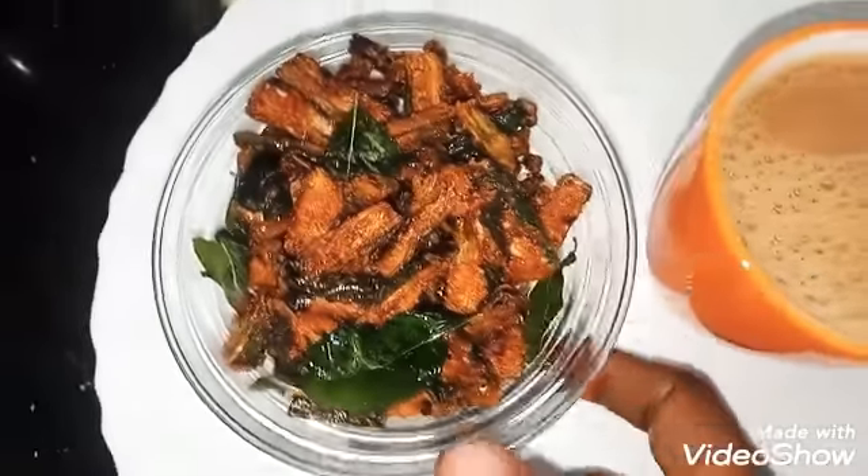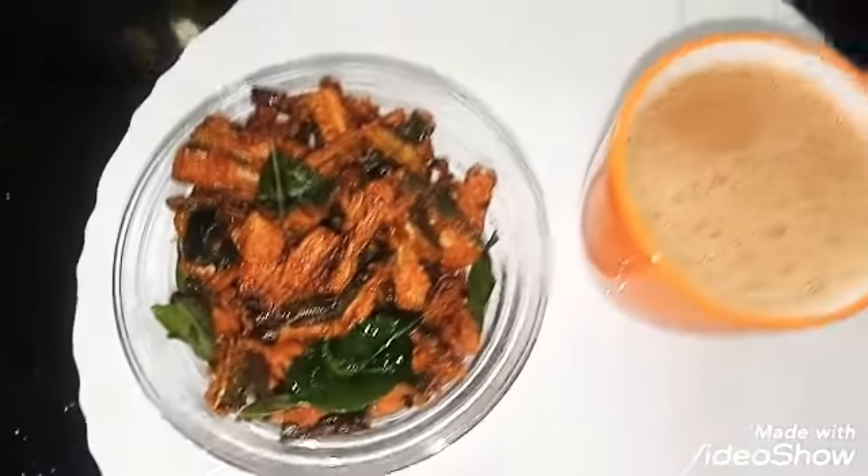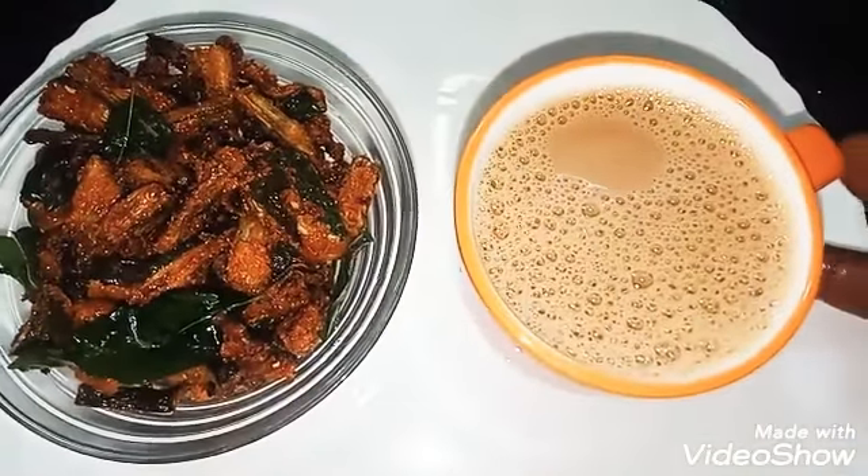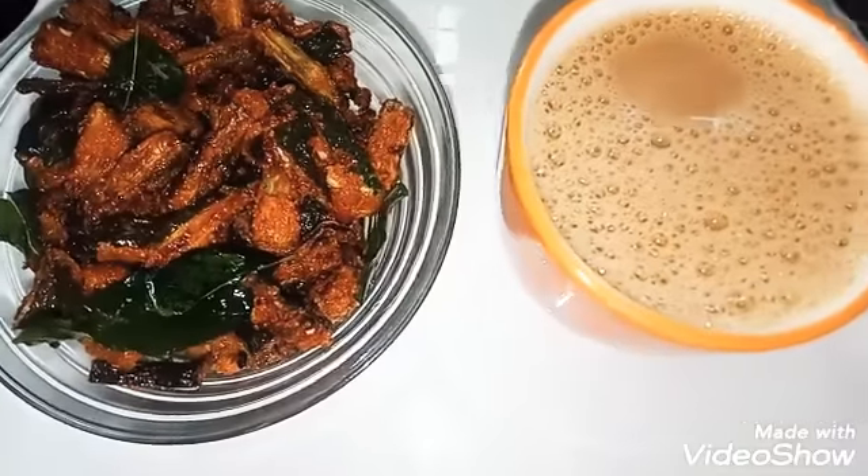Masala tea with vindhi kuru kuru is ready! If you try this recipe, please comment and subscribe to our channel.